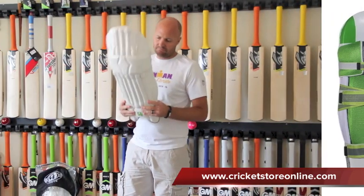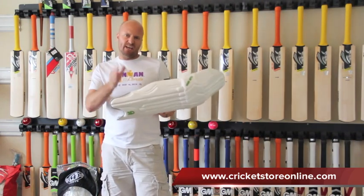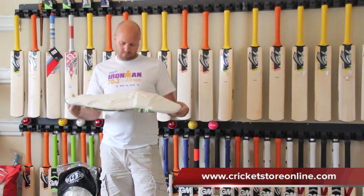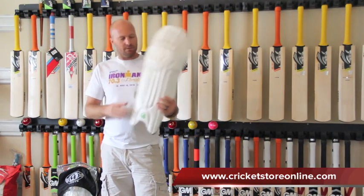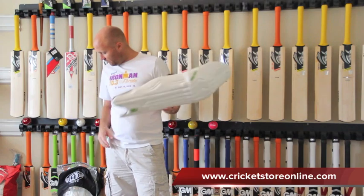So overall the CA15000, it's a good pad. It's right up there with the top of the line — probably the 800s up to the thousands in the Kookaburra range. So good job by CA. They're not bad looking by any means and it's a pretty solid pad. I'm quite happy with these pads and gloves.